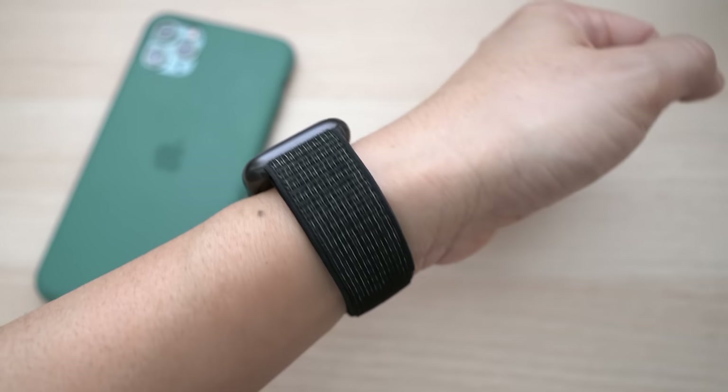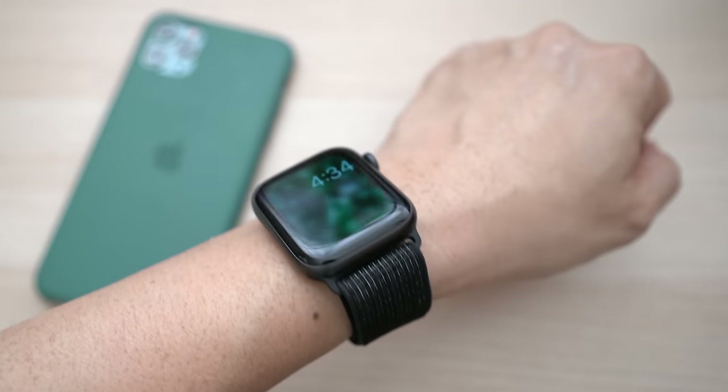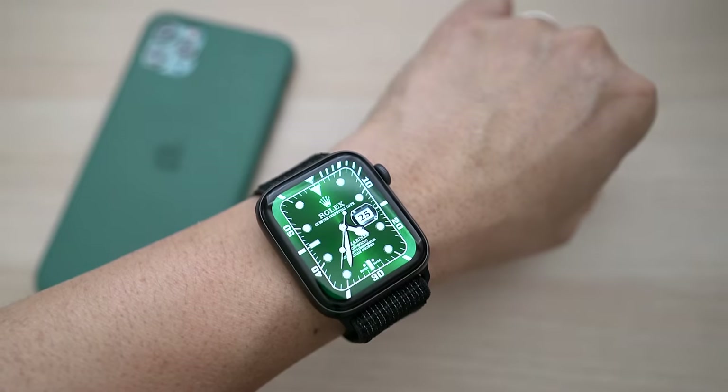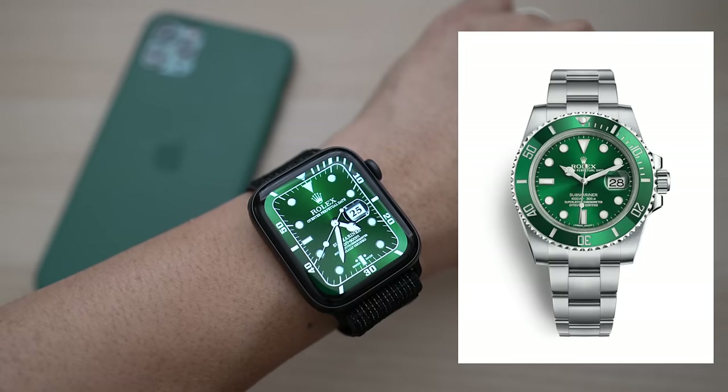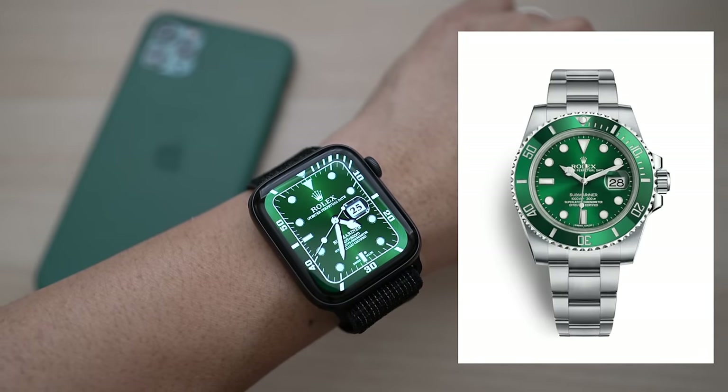Want to put a Rolex or custom watch face on your Apple Watch? There is now an app for it. This is David of Tech4Baba, a channel where I share my experiences on how technology enhances my time with kids and family as a dad.